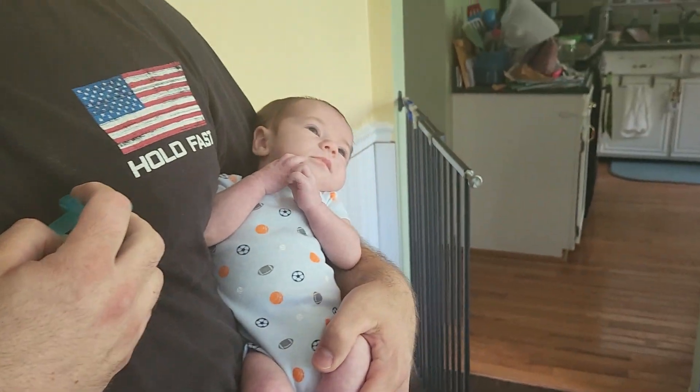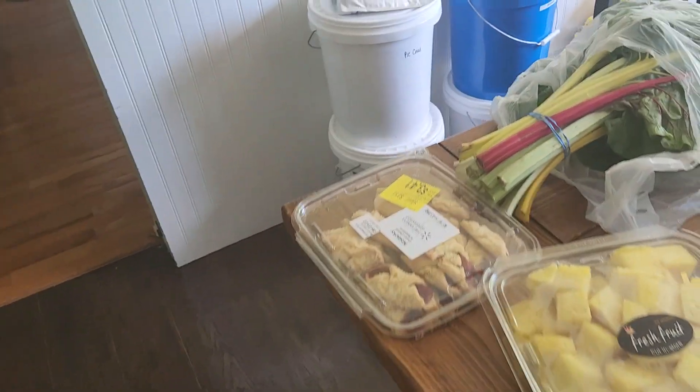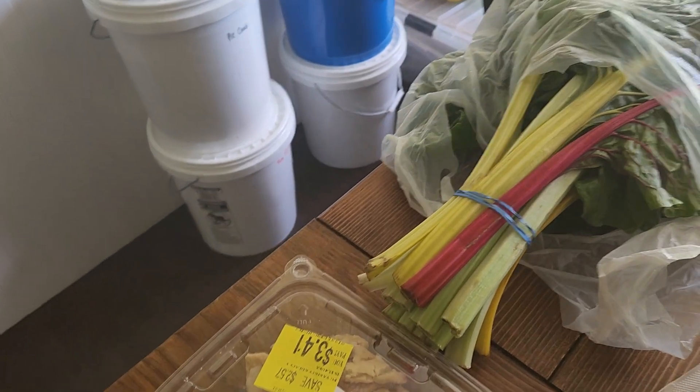Welcome back to my video. This is the baby and this is my husband. Since someone wanted to say he doesn't work or anything like that, he's here. I deleted your comment because it was not nice.